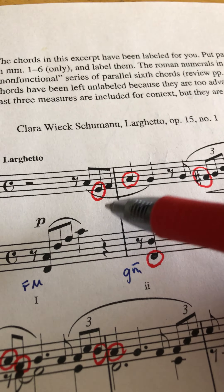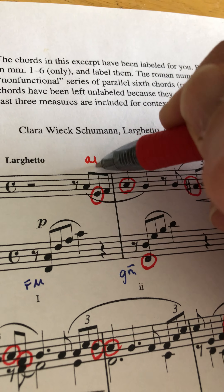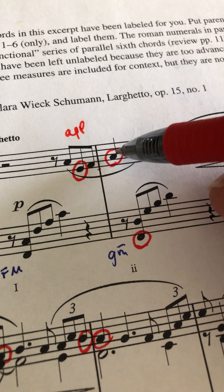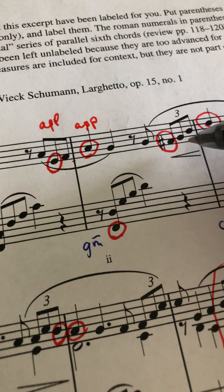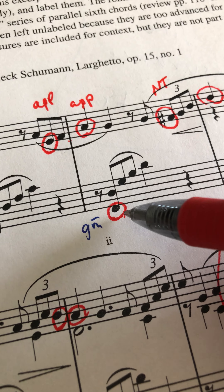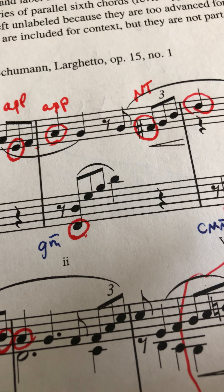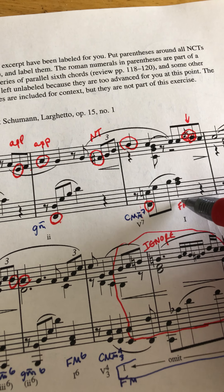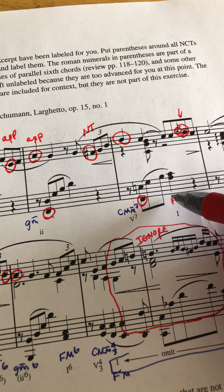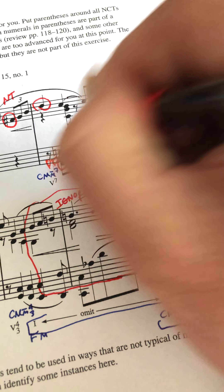Let's go back and look at each measure. We see an F, an F, an F, and an F — in two instances the Fs are circled. We call that a pedal tone. It's resolved here when we finally get back to the F, even though that F is not in the bass. These two are considered pedal tones — abbreviated PED.